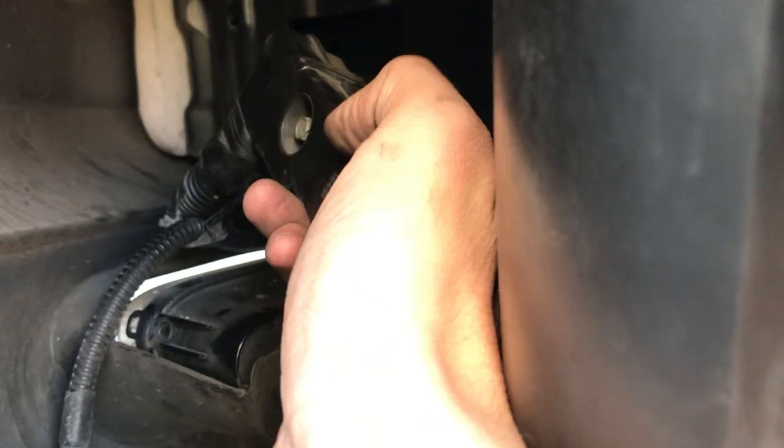There's one more screw that's easy to get at, and you'll be able to see it when you pull the fender guard off. Pull those off, and then when you get to the connector, there's one screw to undo the connector and pull it out.